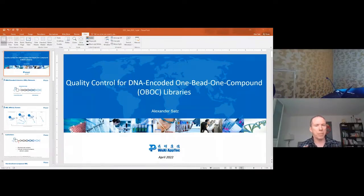Let me recap a little bit about what the more traditional solution phase DELs are. First, they start off with a barcode, which is shown here. They have the warhead, which is on the other side.